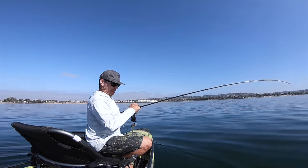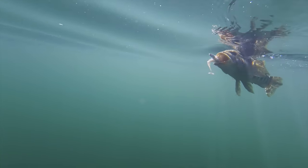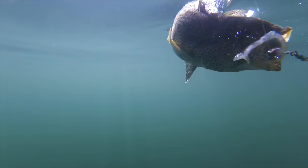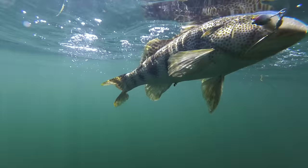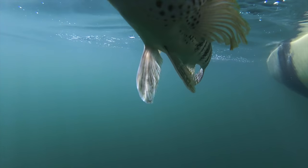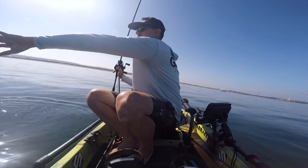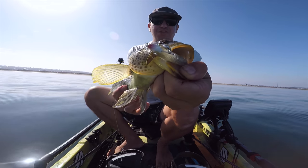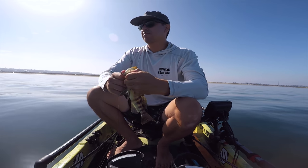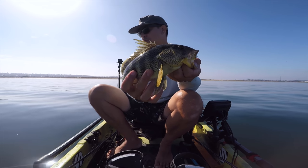There we go - got one! Double rig, single fish on the double rig. Looks like the tail got chomped on the one that hangs low, and this buddy ate the one higher up in the water column. They went to choke that thing down - pretty awesome stuff. Shallow, seven feet of water.